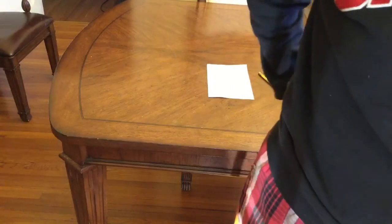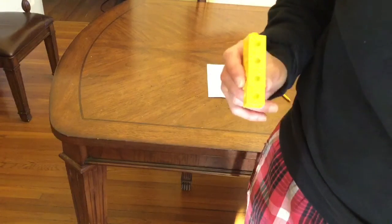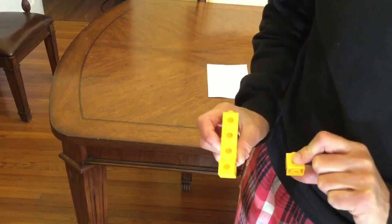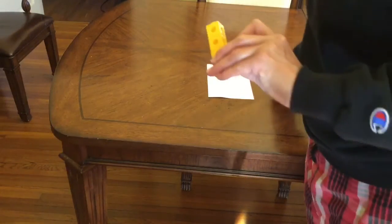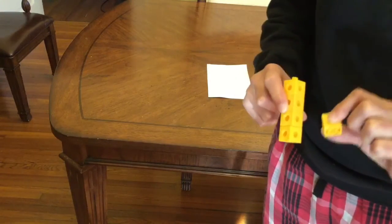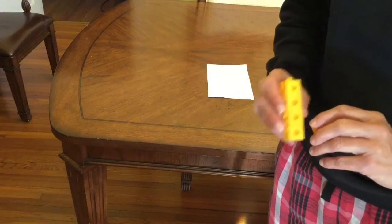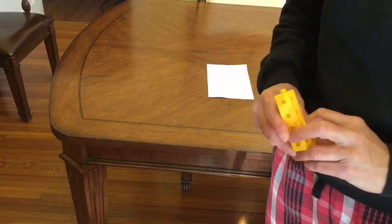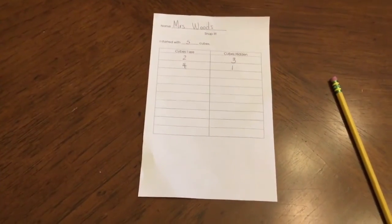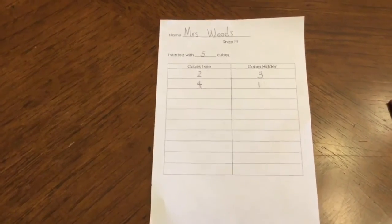They're going to hide the cubes behind their back, snap some off, and show me some. And I'm going to look and say, hmm, I see four, so you must have one hidden behind your back — which is correct. Now I am going to write down that I see four and there is one cube hidden. You're going to continue taking turns like that with your partner. The only person writing down on their sheet is the person that is guessing, so when you are snapping the cubes you're not recording anything. Make sure that after you write down your numbers you are saying two and three make five, and four and one make five. That's very important because the whole idea of this is to learn your basic facts.